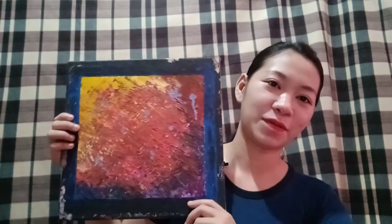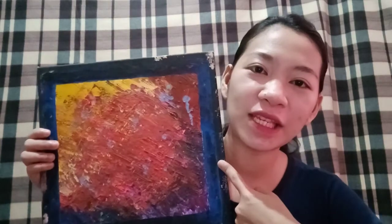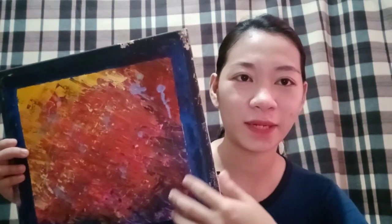Tsaka meron pang isa. Eto yung isang pinaint ko nung wala akong magawa. Mali yung color na nilagay ko, kasi nilagyan ko siya ng blue dito sa gilid, which is hindi bagay. Akala ko kasi bagay kapag nilagyan ng blue, hindi pala.